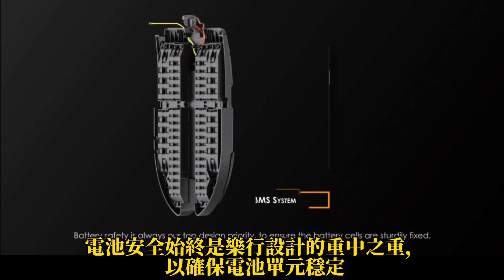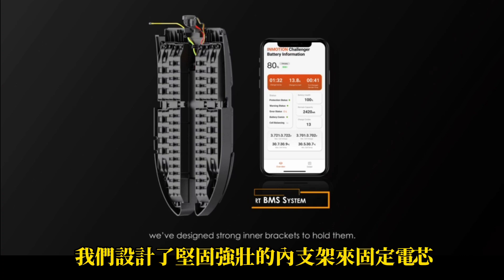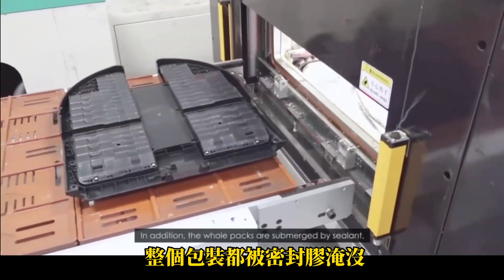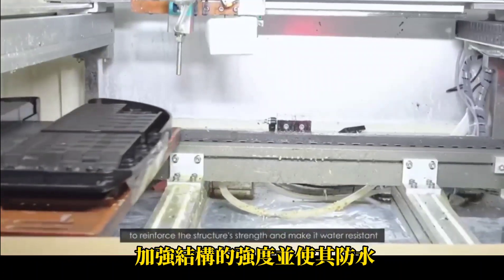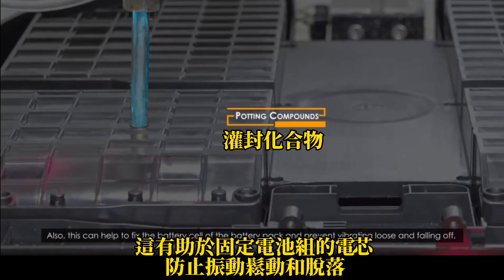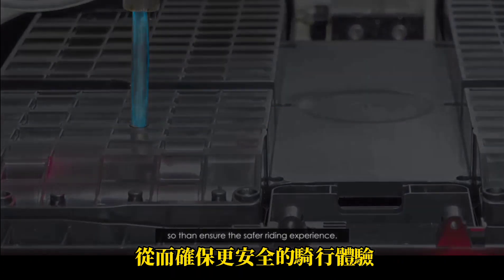Battery safety is always our top design priority. To ensure the battery cells are sturdily fixed, we've designed strong inner brackets to hold them. In addition, the whole packs are submerged by sealant to reinforce the structure's strength and make it water-resistant. The heat dissipation performance of our wheel has improved by 10 times after potting compounds. This also helps fix the battery cells of the battery pack and prevent vibrating loose and falling off, ensuring a safer riding experience.